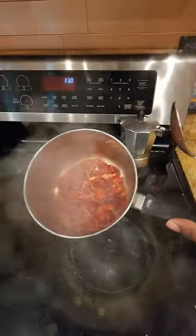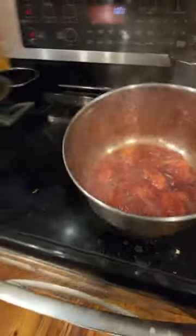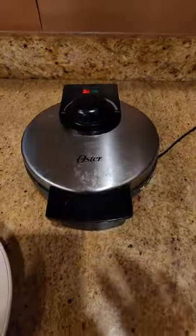By this time your strawberries should be ready. You can put some Splenda or sugar in yours — I didn't put anything extra in mine. I'm going sugar-free right now.